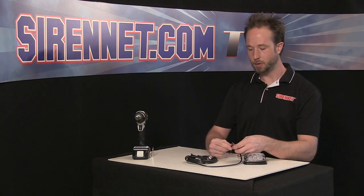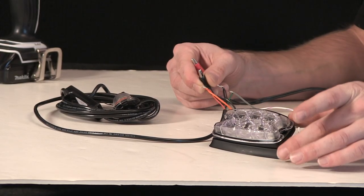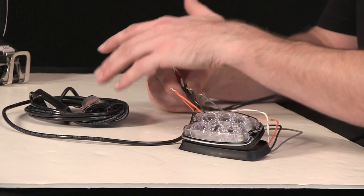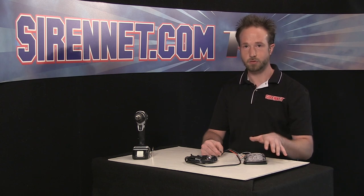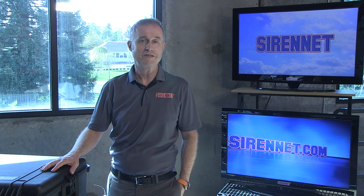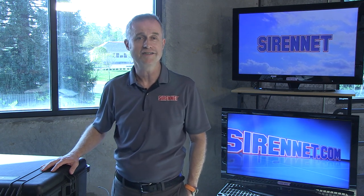So there you have it, a look at the M2 series LED light head from Whelan Engineering, the insides and the outsides, a bit of the flashing, and also the way to tie it in with another product — the Vertex light head — to make the heads communicate and flash as appropriate for your vehicle. I'm Chris, thanks for spending some time with me here on Sirenet Television, back to you Stuart. Well, again Chris, thanks a million for taking the M2 apart. I'm Stuart, and thanks for watching Sirenet Television.